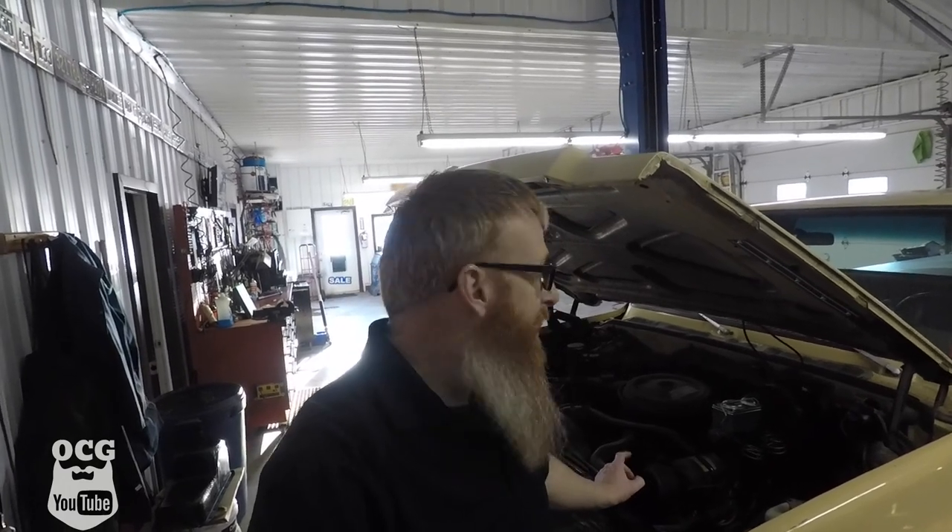In the meantime, I posted this engine and transmission on Facebook Marketplace for sale. Lo and behold, people want this engine. I've determined that this 350 does have camel hump or double hump heads on it as well. I'm not sure what the casting number is, so I don't know if it's the performance ones that everybody's looking for. But nevertheless, they should be better performing than a stock head on a 350, and it does have the four-barrel intake.